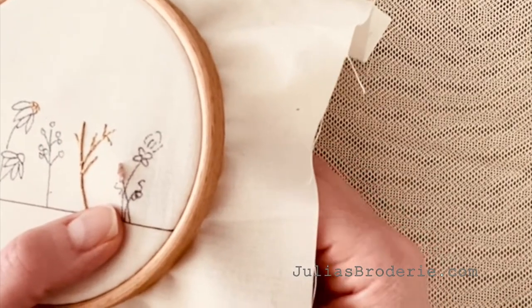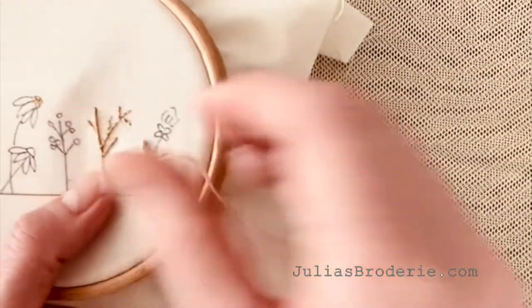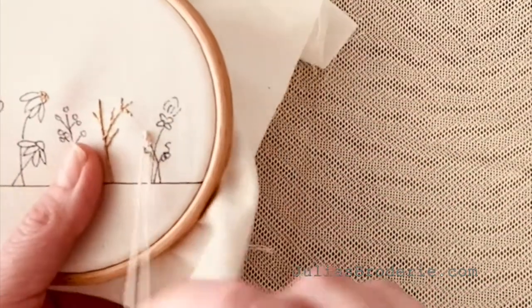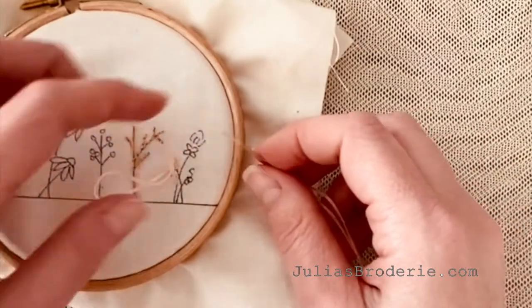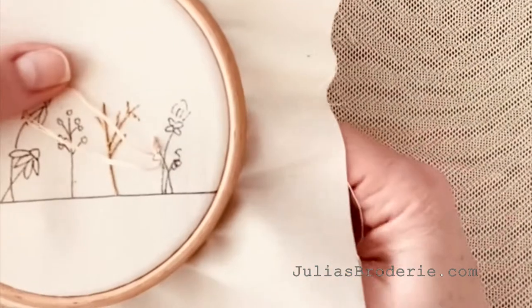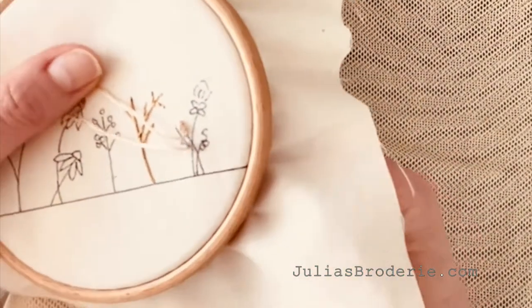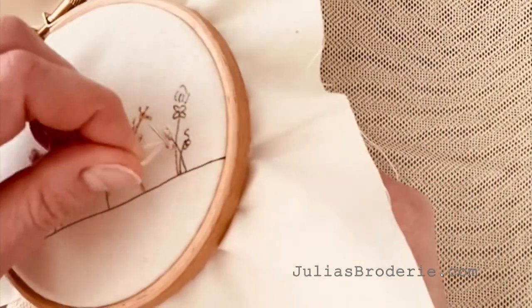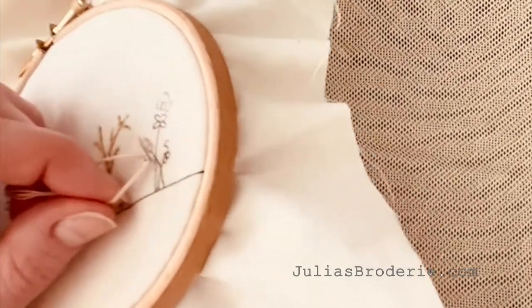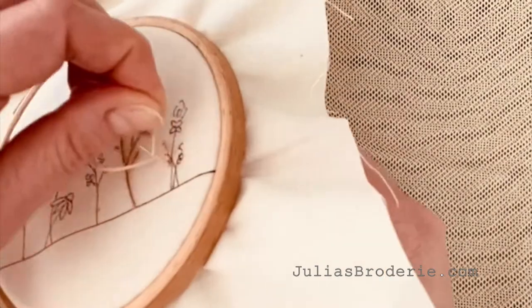So we're going to come up at the bottom of the design and go back down at the top. Don't pull it all the way through — leave a loop of thread on the surface and make sure it's the right way around. Then bring your needle up again next to the bottom hole that you made. And then you're going to wrap the floss or thread around that needle that's poking through: once, twice, three, four, five, six.